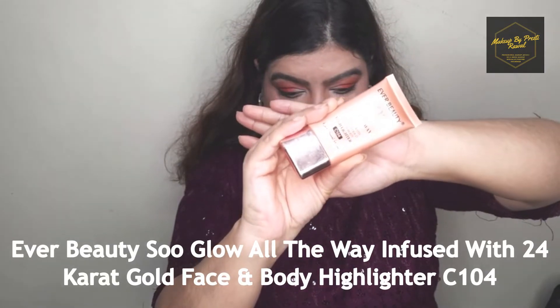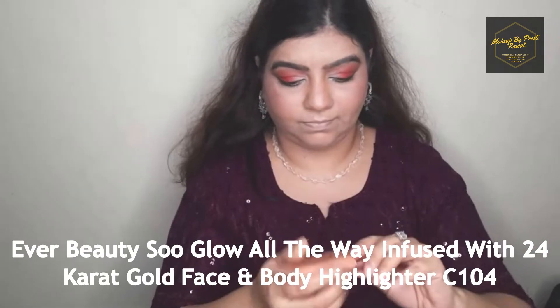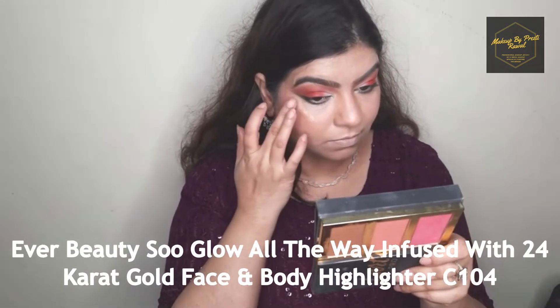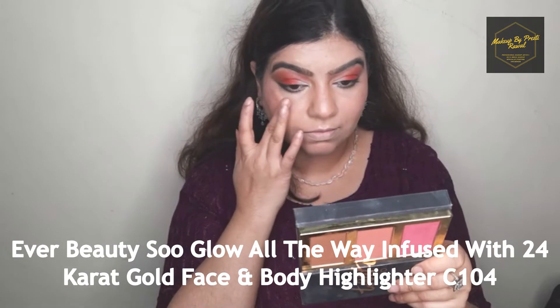For highlighting I'm using a cream highlighter, placing it on the high points of my face and blending it nicely with a beauty blender — or you can also blend it with your fingers.